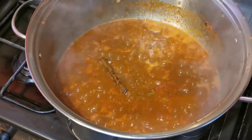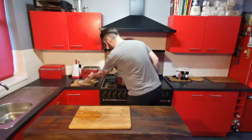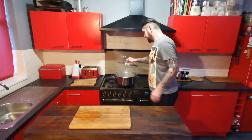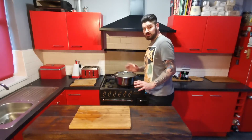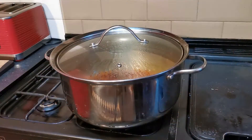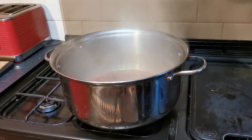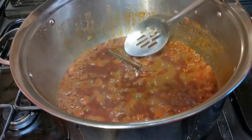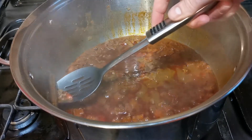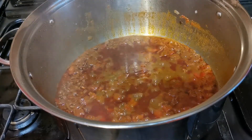Once that's come to the boil, turn the heat down and put the lid on. Allow that to simmer for about 90 minutes. Once your 90 minutes is up, take the lid off and remove the cinnamon stick.